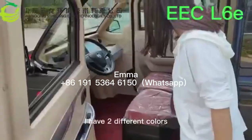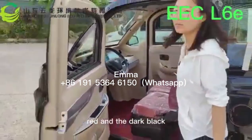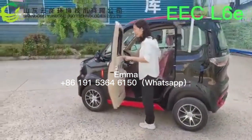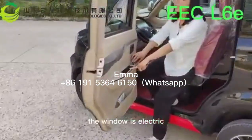It comes in two different colors: red and green. The window is electric.